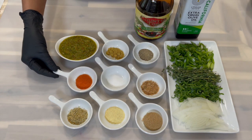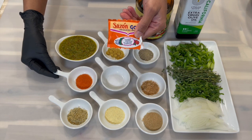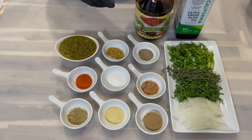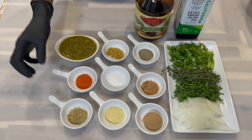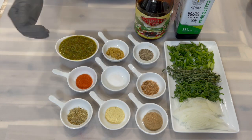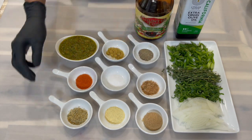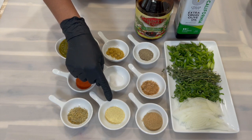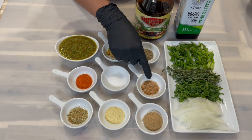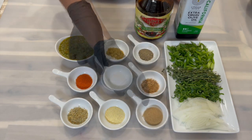I have some sazon — the bright orange color sazon — just to add a little bit of color to the recipe. I would have liked to use the red cubes that make the pot nice and red, but I don't have any on hand, so I'll be using the sazon. I also have some complete seasoning, adobo, accent, chicken bouillon, black pepper, all-purpose chief seasoning, and some brown sugar.